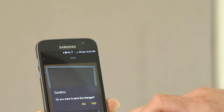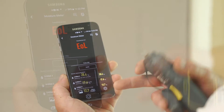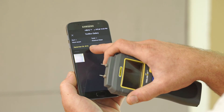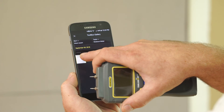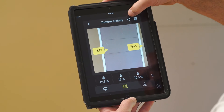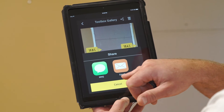We're going to back out of here. Confirm the changes? Yes. Now we have this icon here, which is our gallery. Our picture here is stored — September 9th. You press on the picture, and here are all your readings that you can use. It's documented. You can share with the office or the insurance company. Whatever you need to do with the photo, you have your picture and all your measurements documented.